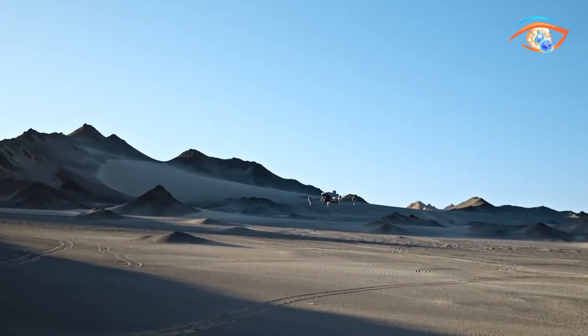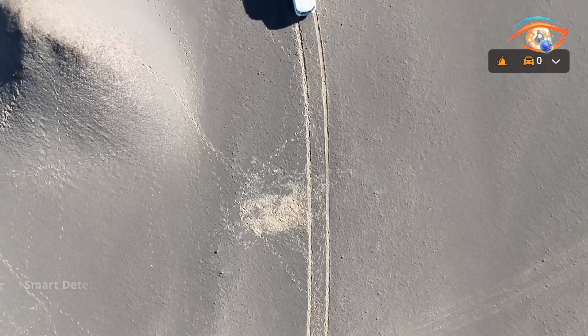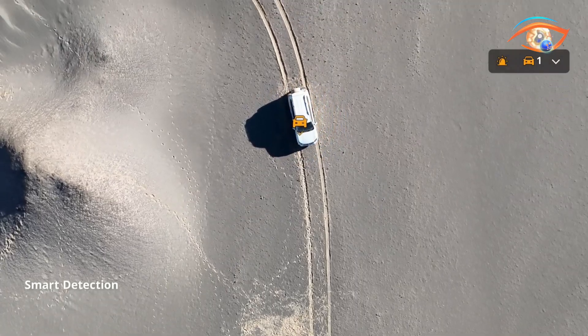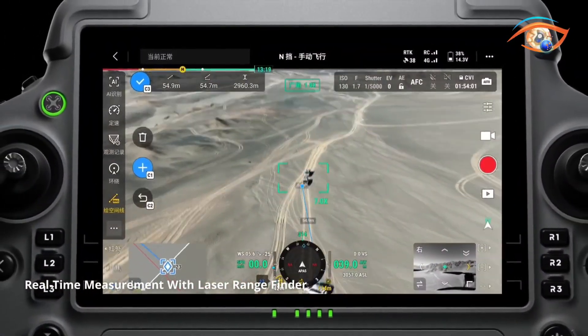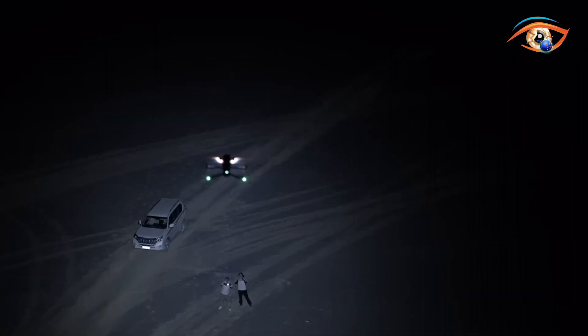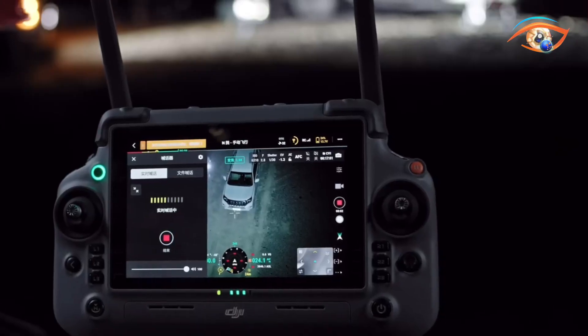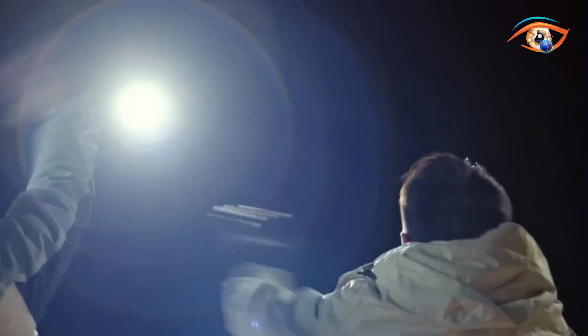Both models feature multi-camera payloads, including wide-angle, medium telephoto 70mm, and long telephoto 168mm lenses, enabling operators to capture ultra-clear visuals from different distances. The 4T further enhances night and adverse weather operations with a 1280x1024 thermal sensor, IR cut filter, and NIR auxiliary lighting effective up to 100m.